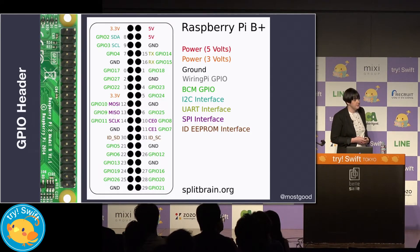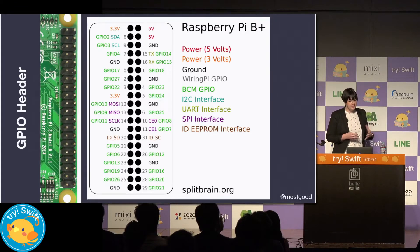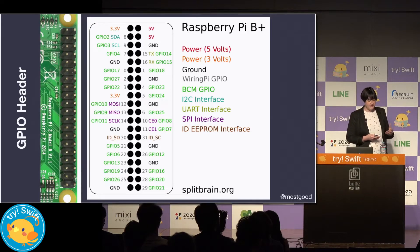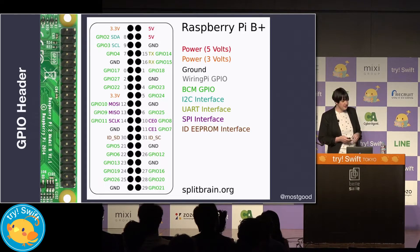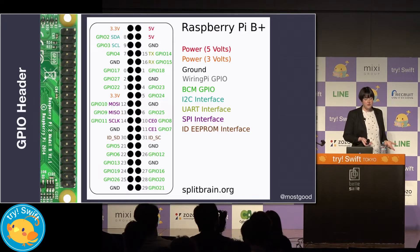GPIO stands for General Purpose Input Output. This is a diagram showing basically the pins on the Raspberry Pi 3B+, which is the one that we're using in our smart bank account. There's a total of 40 pins. Some of them are labeled with 3.3 volts or 5 volts — these supply power. There's also ground connections, and then the leftover ones are basically the GPIO pins like 2, 4, 18 — these are the ones we'll primarily be working with.